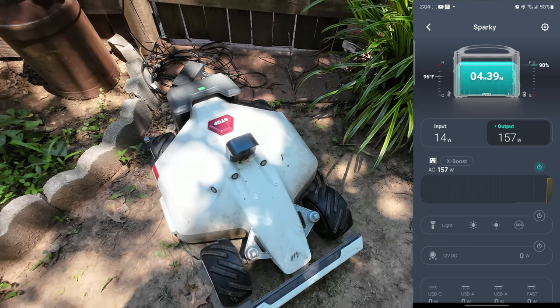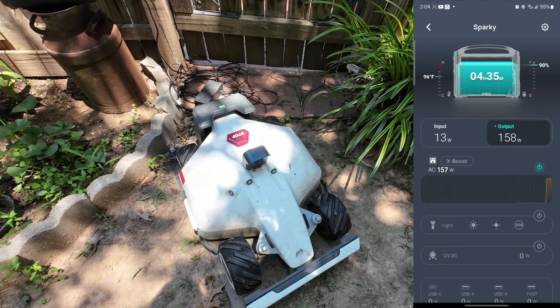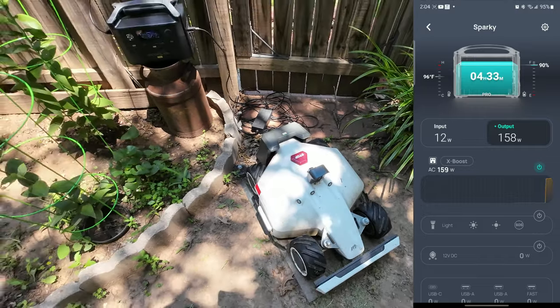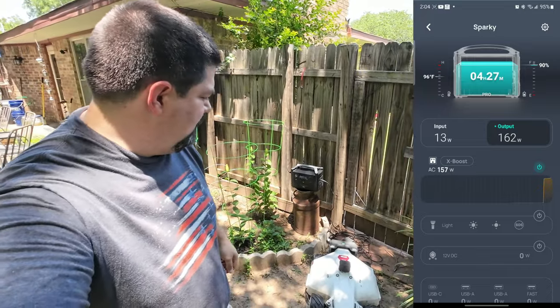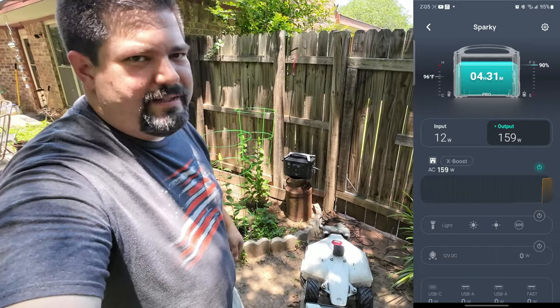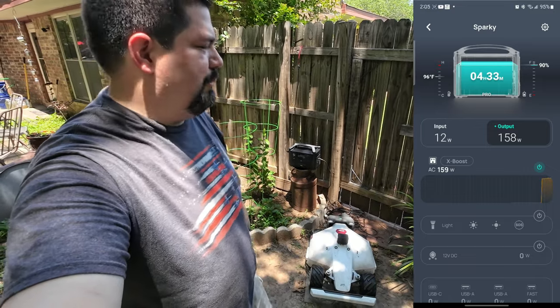It is very hot out here — I'm sweating like a pig. We'll go ahead and let this continue charging until it's full and see how much that takes out of the EcoFlow battery.